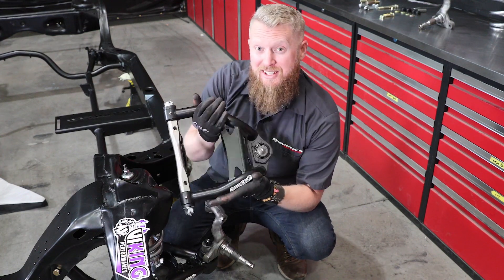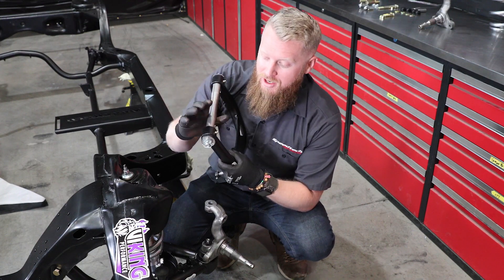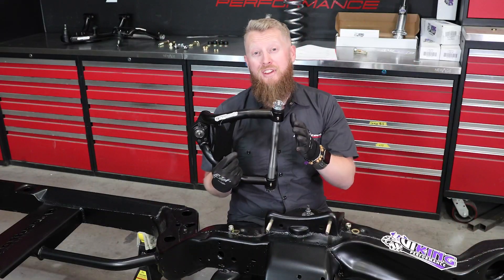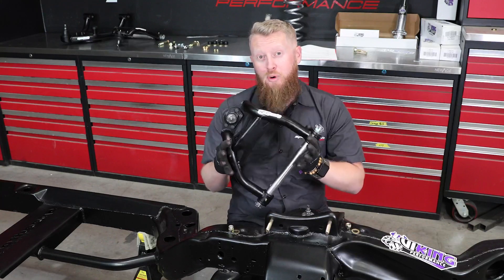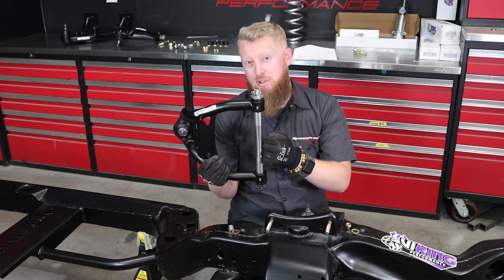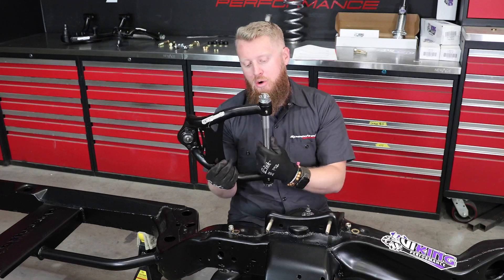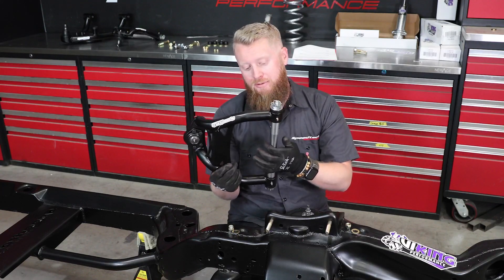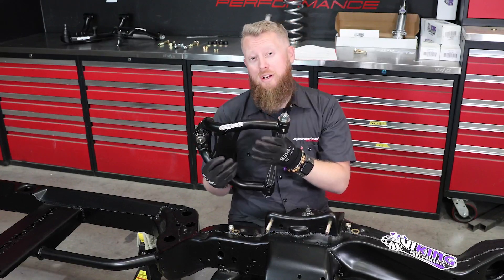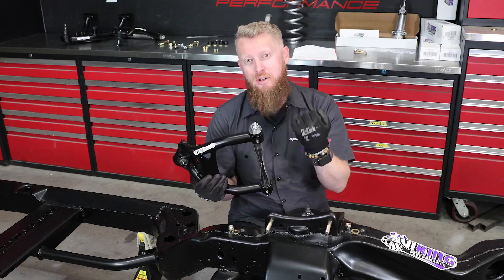It's time for the upper control arm. As you can see, it's a super strong tubular control arm design with our stainless steel cross shaft, grease zerks — all the works to keep you running strong. One thing to point out before I install this: if you look at the cross shaft, there's only one side that's machined completely flat. If you mount that facing out, that gives you less initial camber. The other side that's not machined completely flat — if you put that to the outside — gives you more initial camber. We're going to install it with more initial camber, so the side that's not machined all the way flat will be facing the outside.